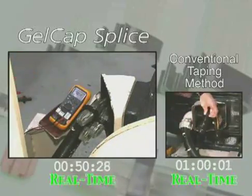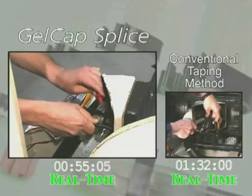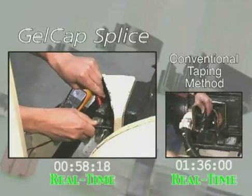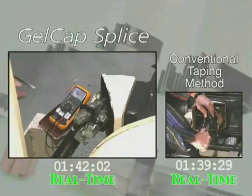Note the running clocks at various stages of progress. From the start, gel cap splices save you time and improve safety by allowing installers to check for voltage without removing the splice cover. Simply insert the probe through the PowerGel sealant. No sharp or dangerous tools are required.